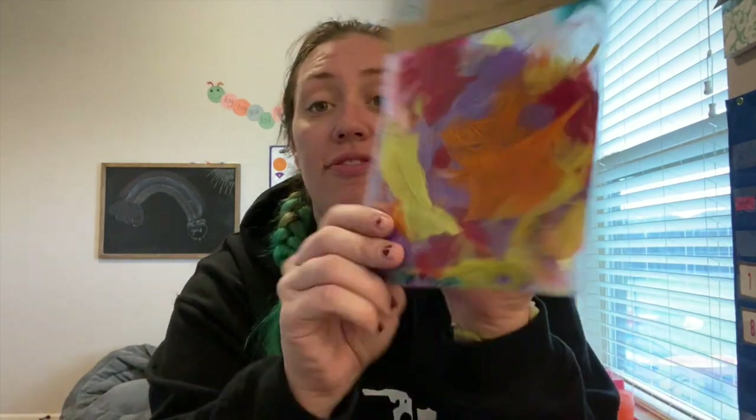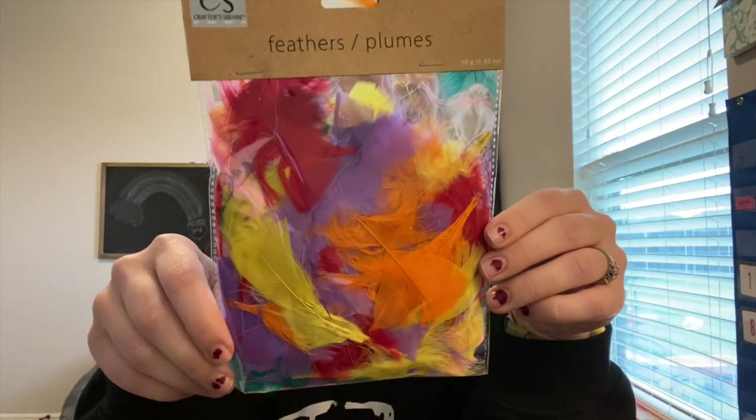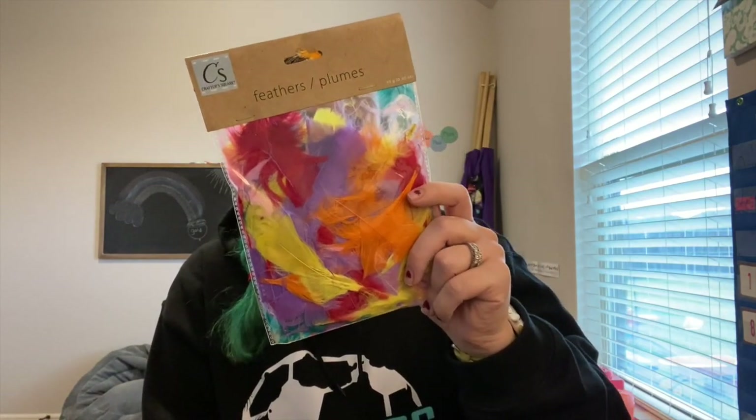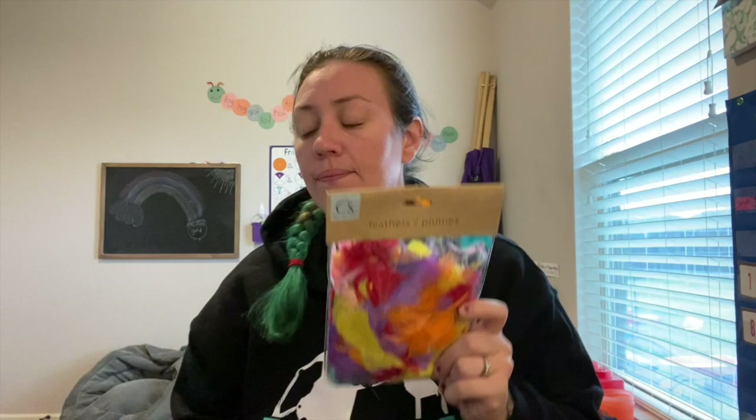I got feathers. These are great for learning different textures — I plan to put them in the sensory bin with rice or beans for texture learning. I already have pom poms on hand so I plan to use these alongside those. These also double as art supplies for different crafts.